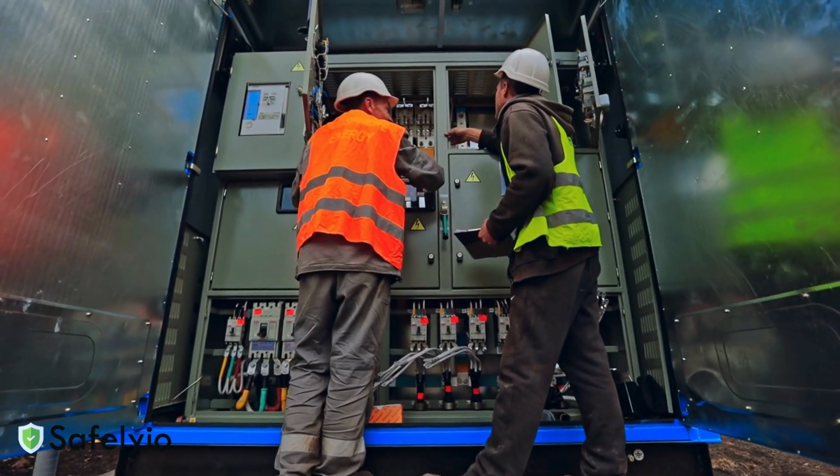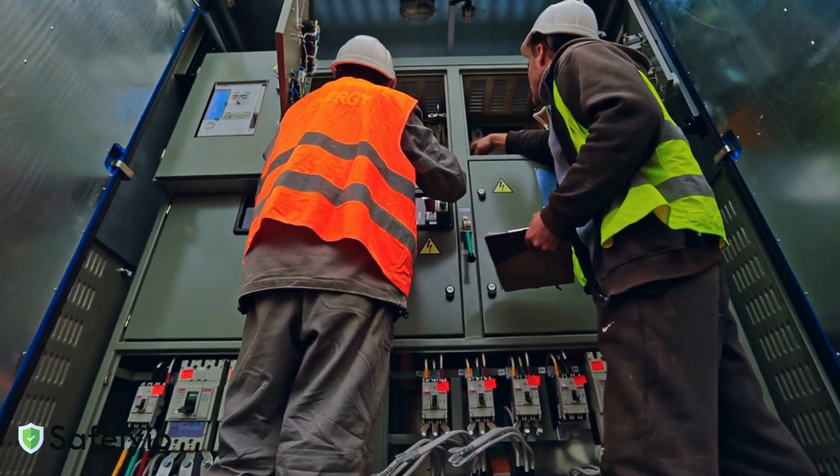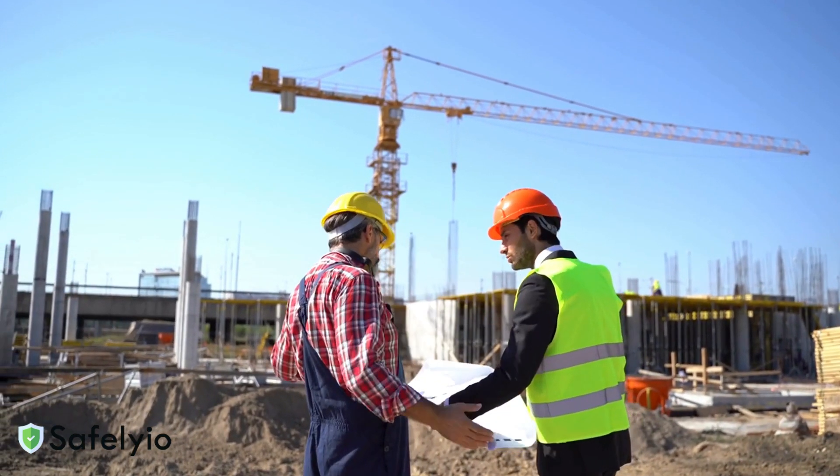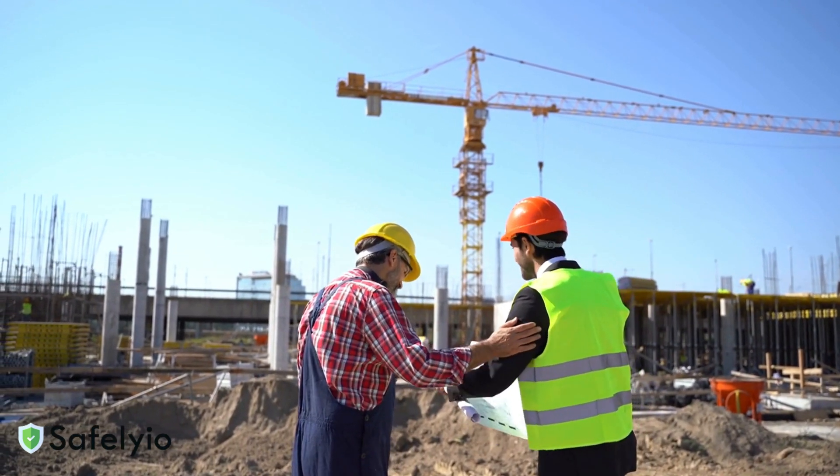Finally, never attempt to modify or repair temporary power equipment unless you're qualified. Even minor modifications can create serious hazards. Always consult your supervisor if changes are needed.